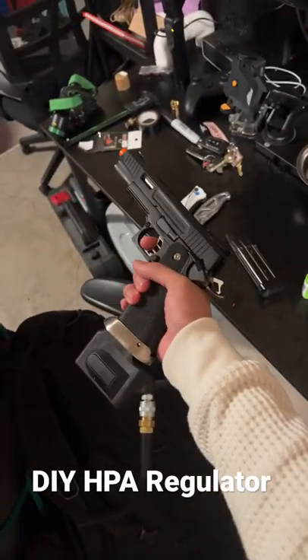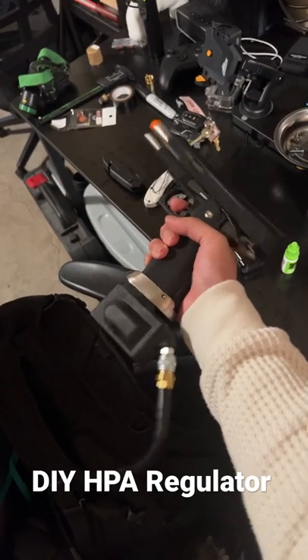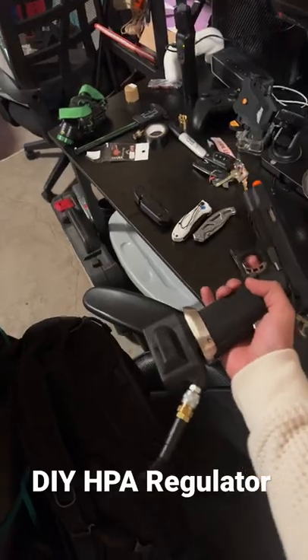A little shooting test. Boom. It works. So yeah guys, video coming out soon.